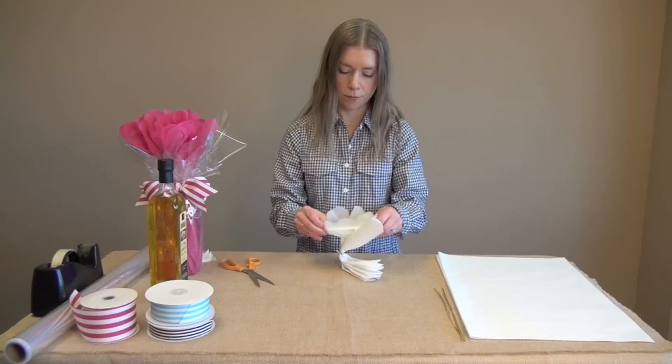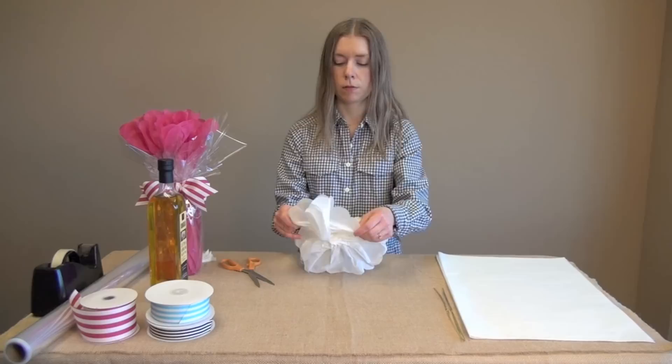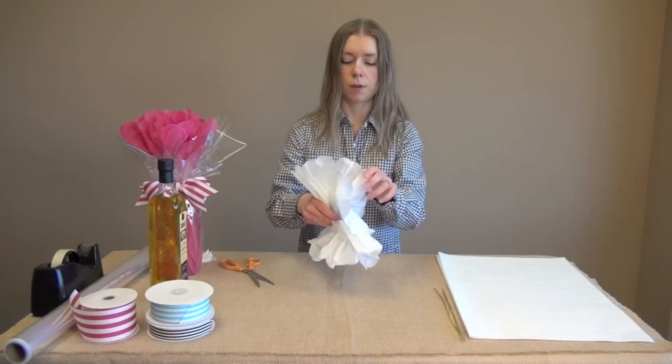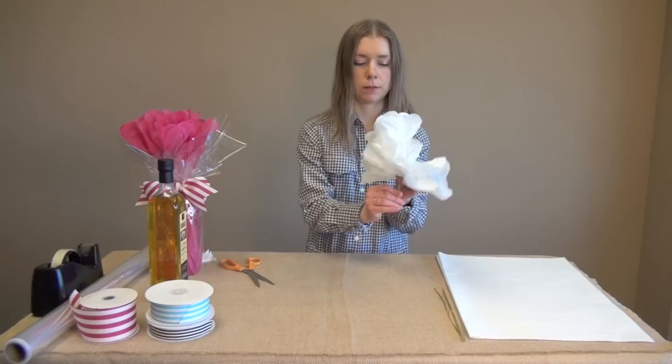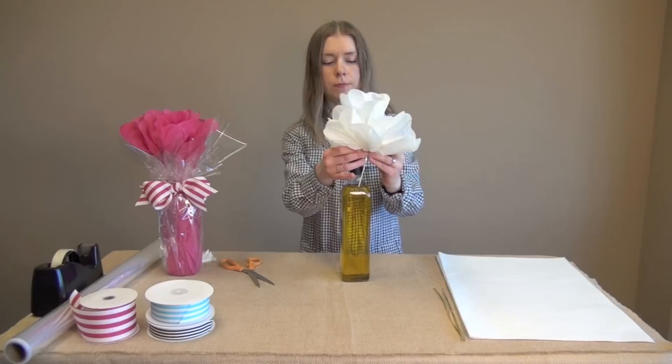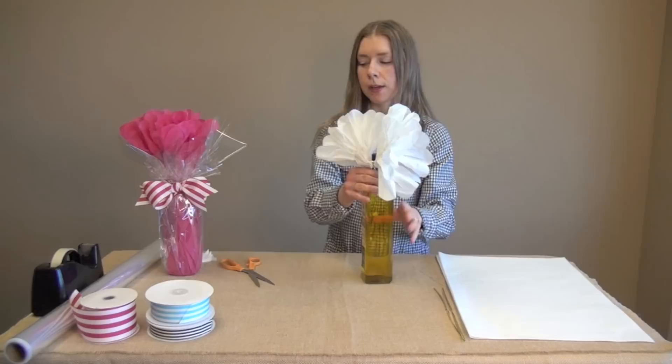Then twist the twist tie around it leaving a longer tail. You're going to fold it up and start fluffing it out to the other side and just kind of gather it up like that. Find your end and just tape it onto your bottle — just a regular piece of tape on the side will do — and then set that aside.